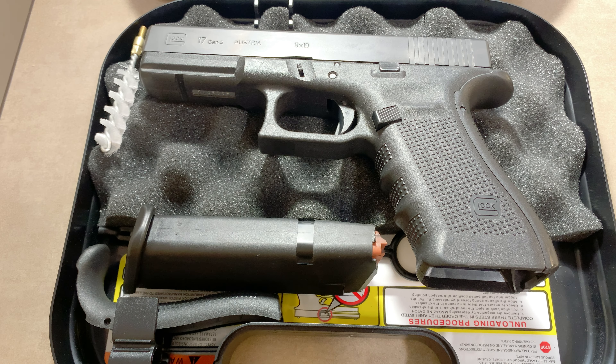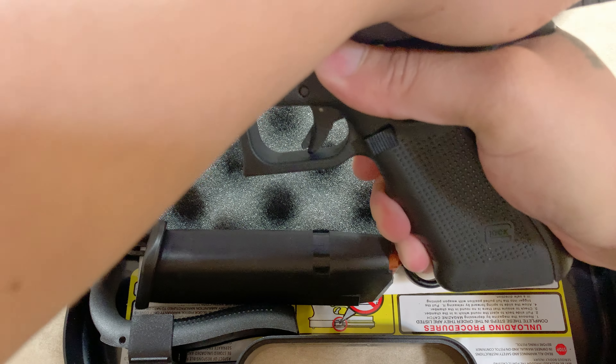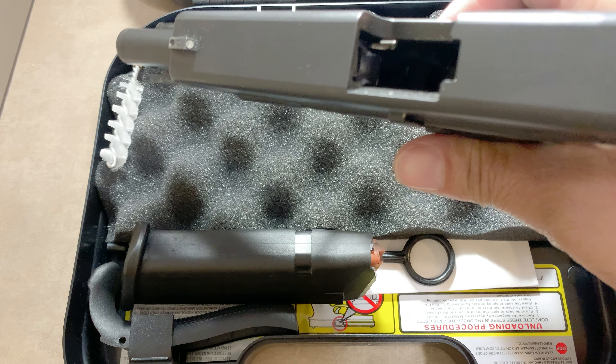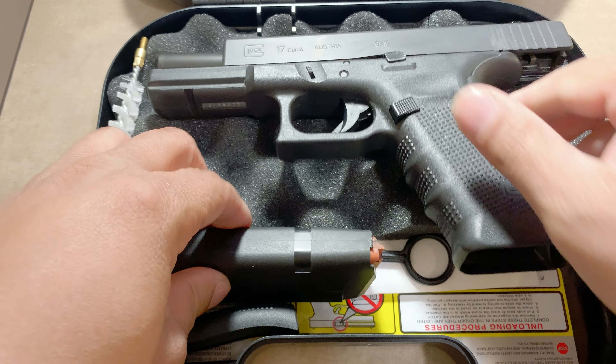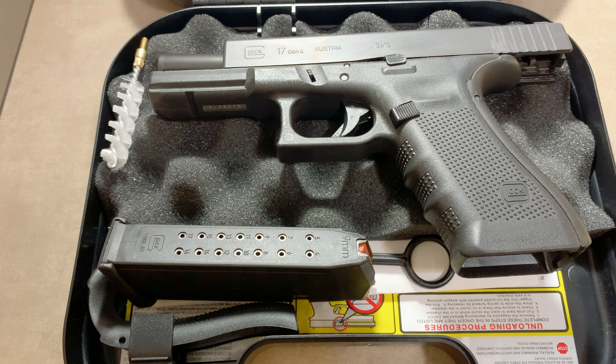Slide locked up. Okay, we're all empty — empty chamber, empty magazine. We're all empty, we're all clear, and we're all safe.